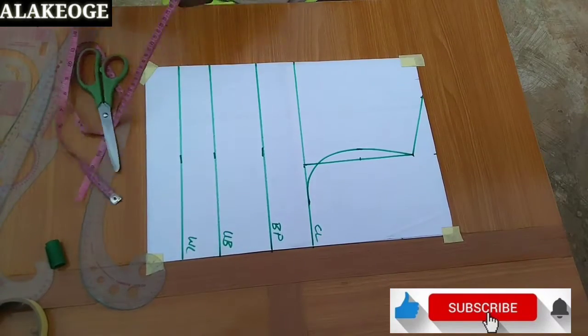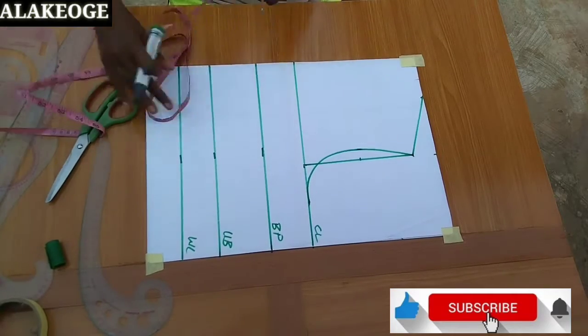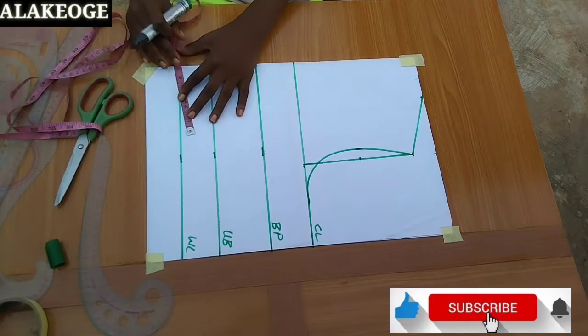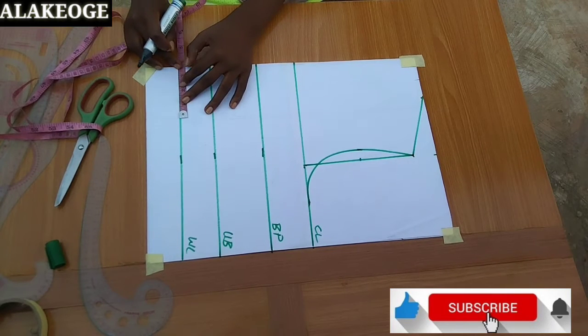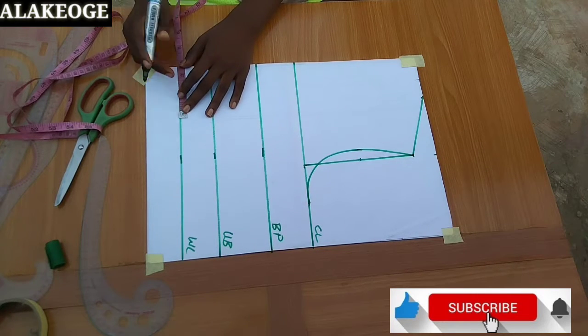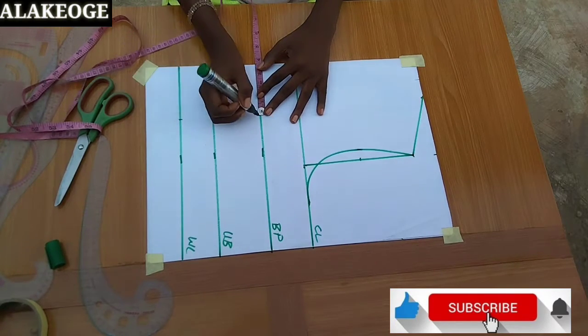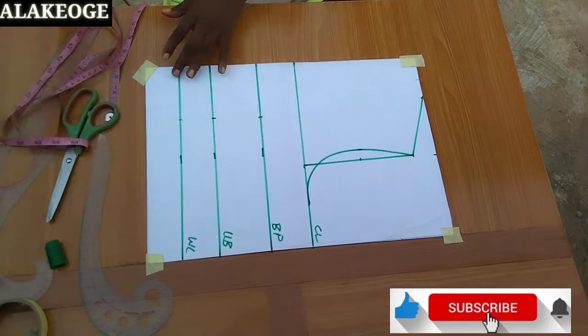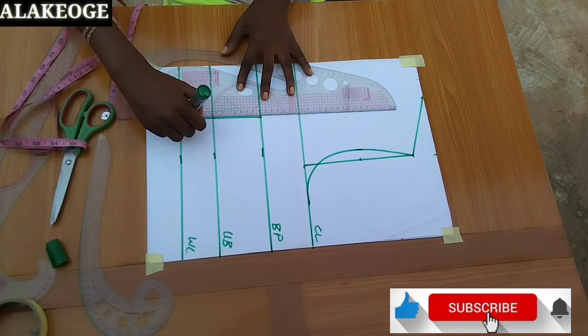The next measurement I'll put in is half of my bust span. My bust span is 7, so 7 divided by 2 equals 3.5. Your bust span is your nipple-to-nipple measurement — make sure to take and use it. I'll mark on the waistline, the underbust line, and also on the bust point, and just connect those three dotted lines together.